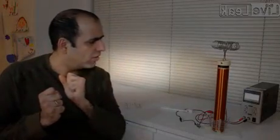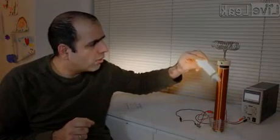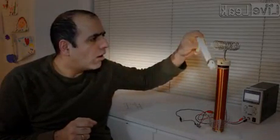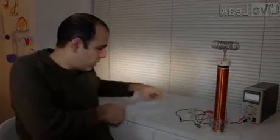Holy s**t! What the f**k?! It actually works — I'm never wrong. Well, you're pretty much always wrong.